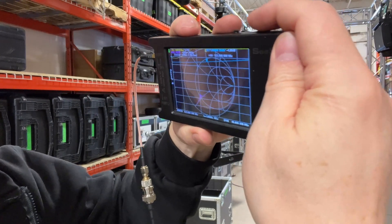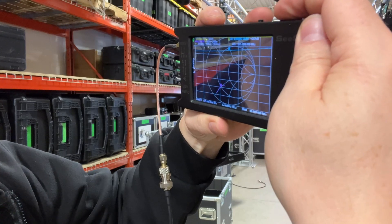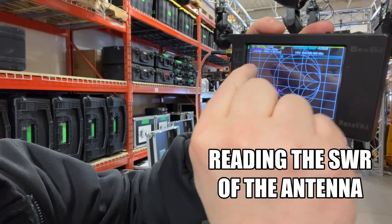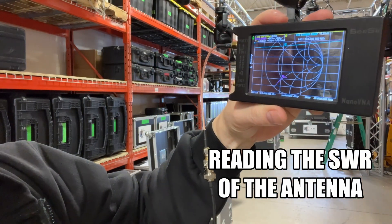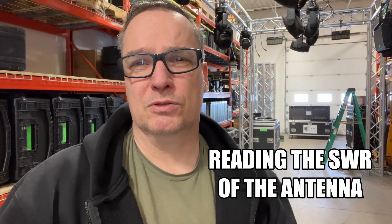So there are bad antennas, and then there are things like this. You can see it's off the charts. This is like 3.3 to 3.4 to 1 for SWR. For those that don't know antennas, that's just barely usable. It's not the best — it's probably actually doing more damage to the device than you really want it to.